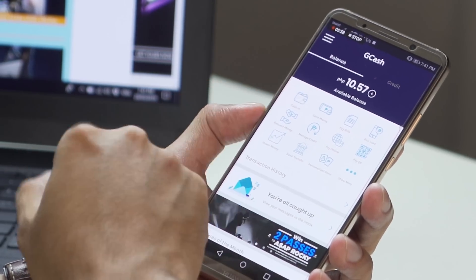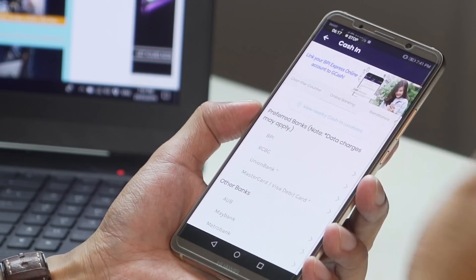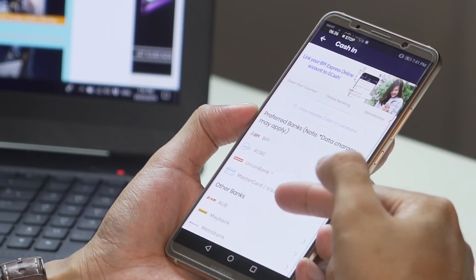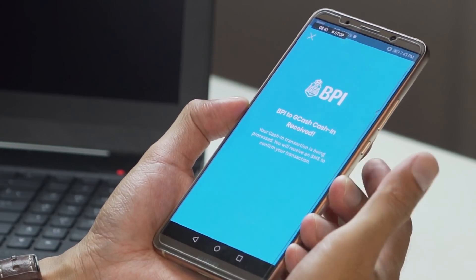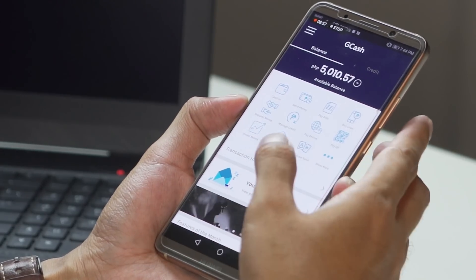Once you press the cash-in button, go to online banking and from there you'll be given a list of banks you can cash in from. In this case we're going to use BPI because we have already enrolled our GCash account through our BPI account. Choose a bank, then enter the amount — let's say 5,000 pesos — then click next, then confirm. An authorization will be required, such as an OTP sent to your mobile number. Once you've entered it, you'll get confirmation that funds have been transferred to your GCash wallet.